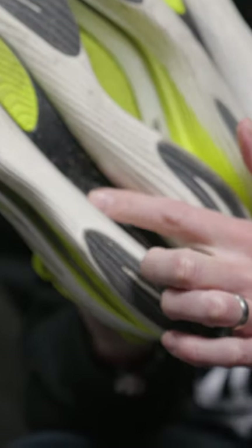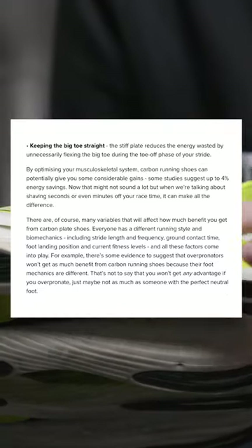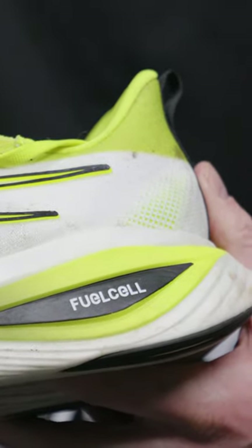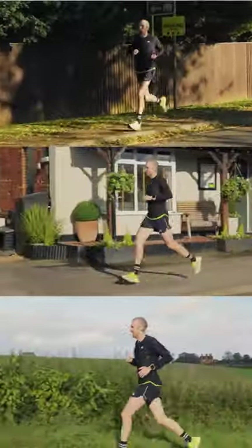They use the energy arc system, which is essentially a convex, curved carbon plate, which means that when it compresses and then springs back it gives you even more energy return. That's in combination with New Balance's FuelCell foam, which is soft but not too soft. I've loved the fact that I could use these for a range of different paces, and I've put them through their paces for the majority of my marathon training.